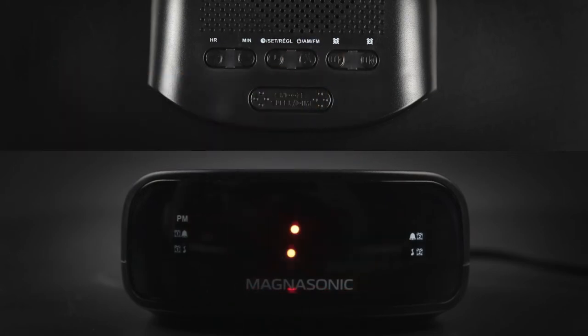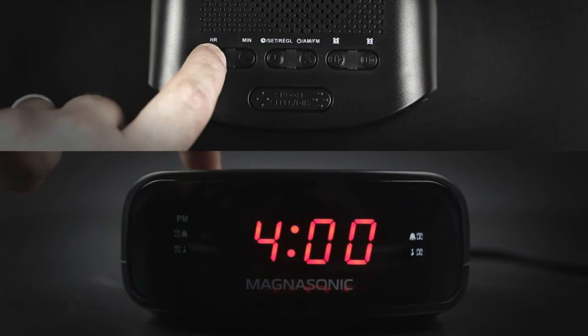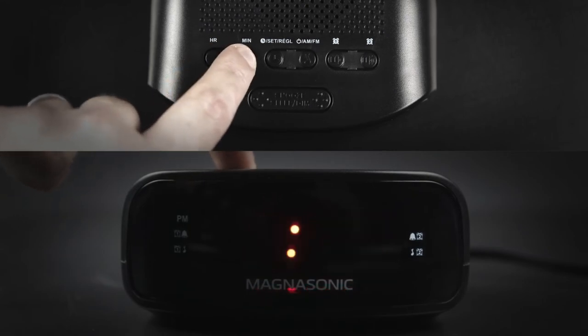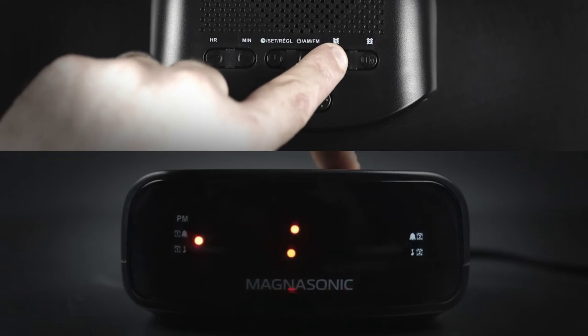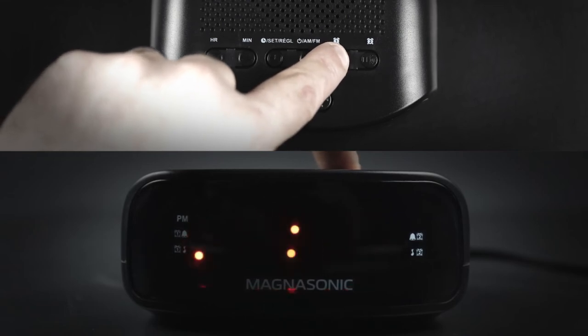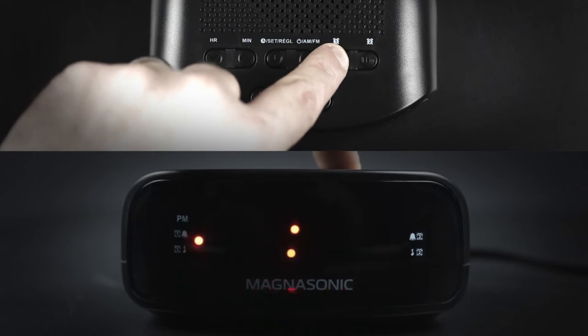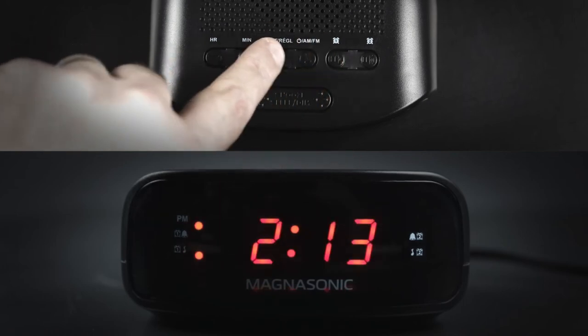Press the hour button to increase the hour. Press the min button to increase the minutes. Then use the alarm button to toggle between buzzer mode, radio mode, and disabling the alarm completely. A LED dot appears to the right when set to the desired option. Finally press the set button to confirm your settings.